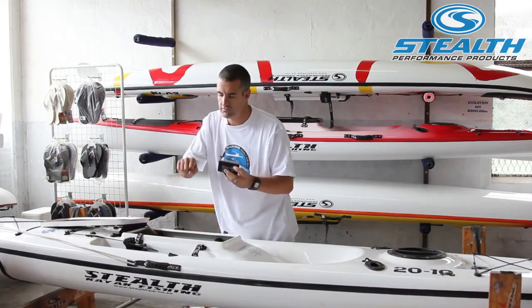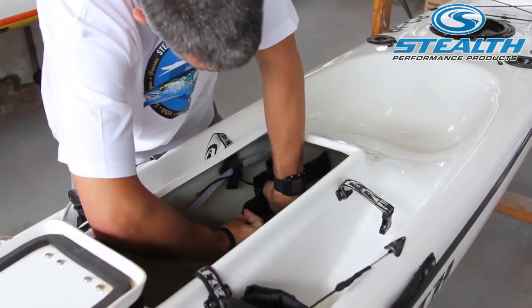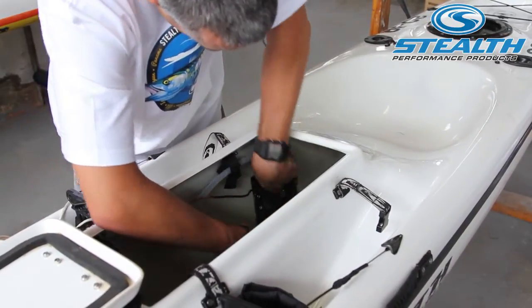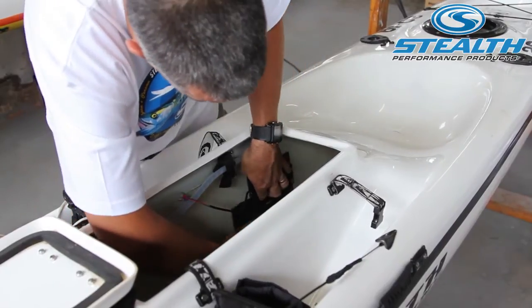There is a small battery, generally similar in size to your fist. It is a 1.7 amp hour battery and it fits very snug inside the battery box — nice and snug and out of the way. The velcro keeps it secure.